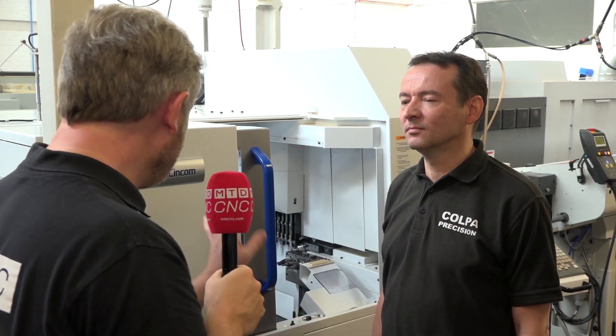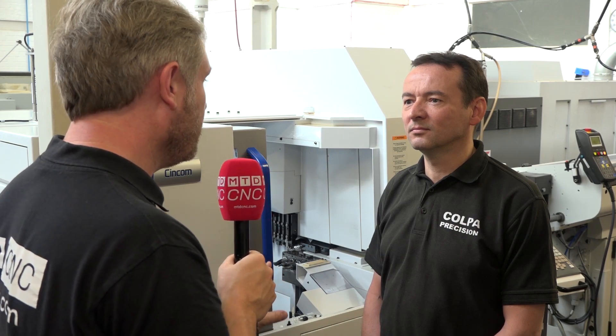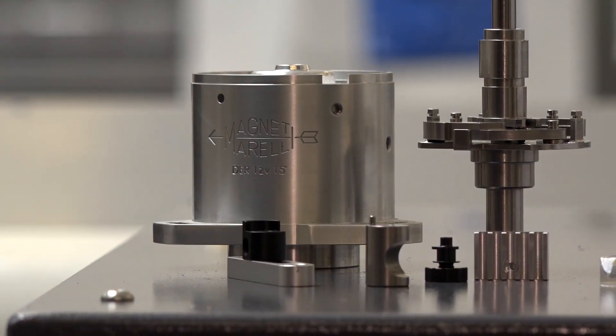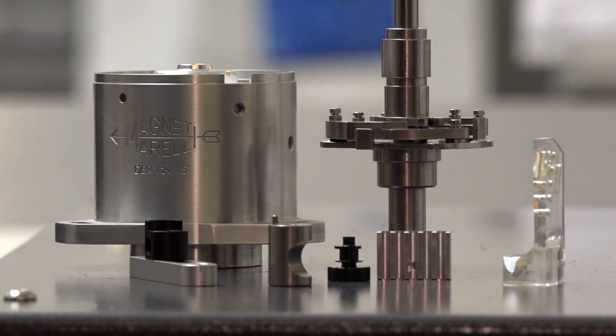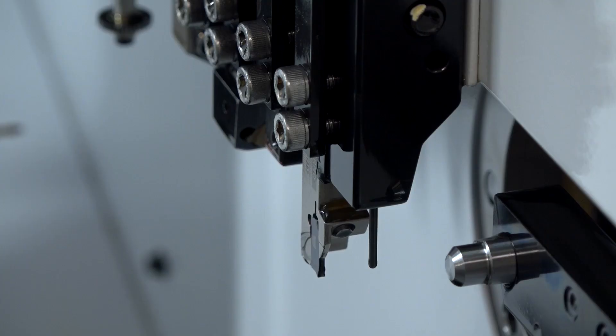Their latest acquisition is the Citizen A20 — running 20mm bar, with the capacity to go up to 22mm. The machine is twin spindle with 26 tools in total, of which 10 are driven.